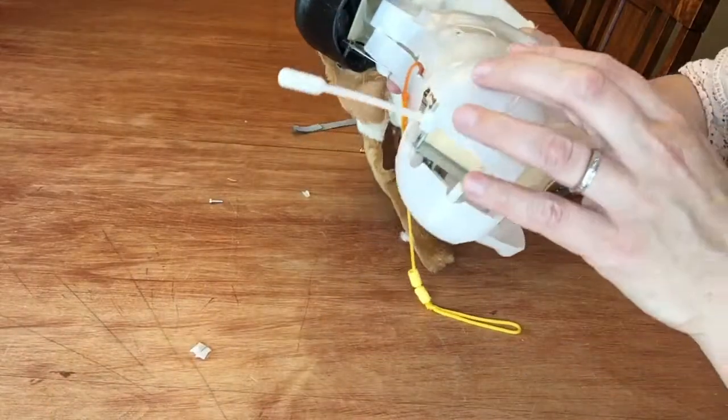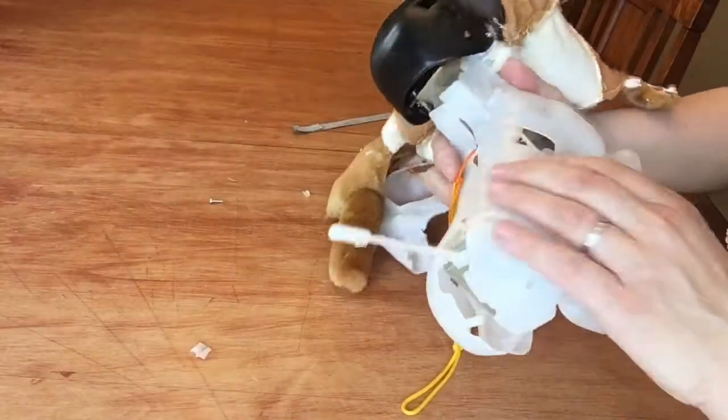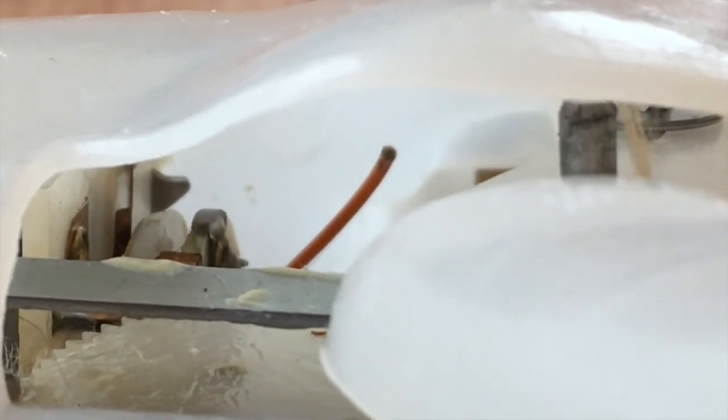All right, I see the problem. I don't know if you can see the problem. There's an orange wire in here that looks like it got severed. There we are — severed wire. I'm having a hard time getting him apart to try to figure out if I can splice that or what, but there he is. That's the problem. I will continue to take him apart and see what I can do.